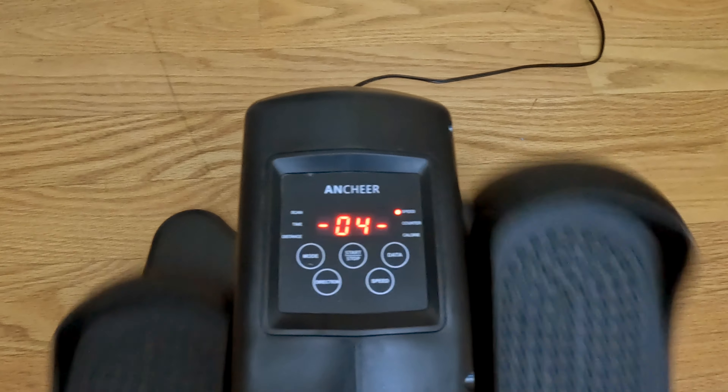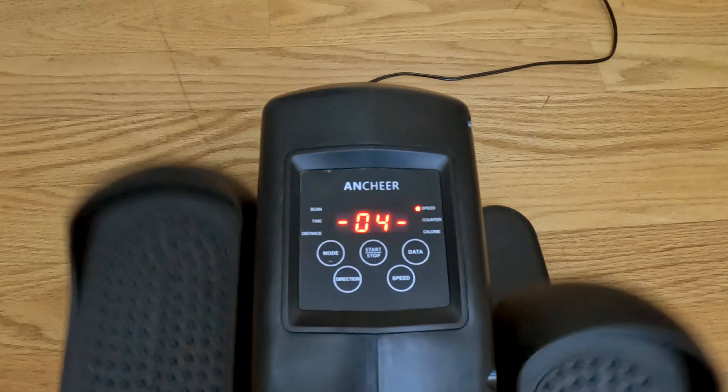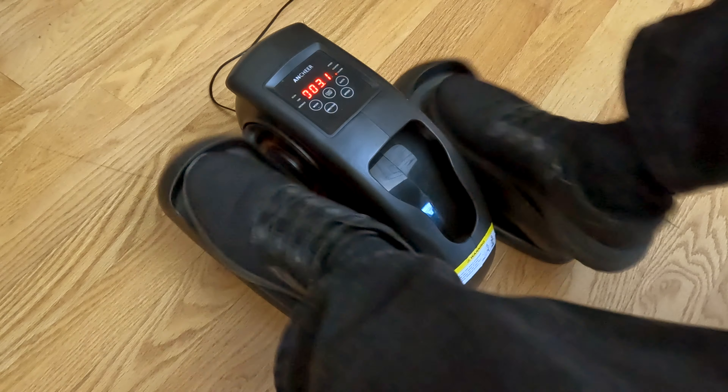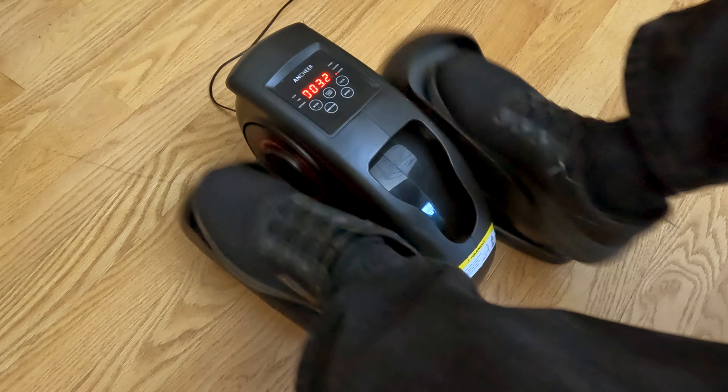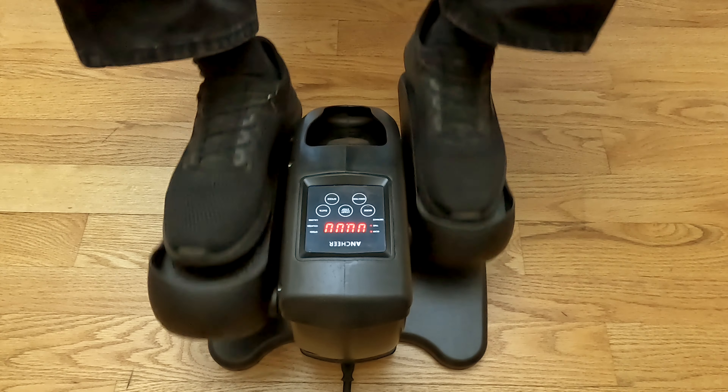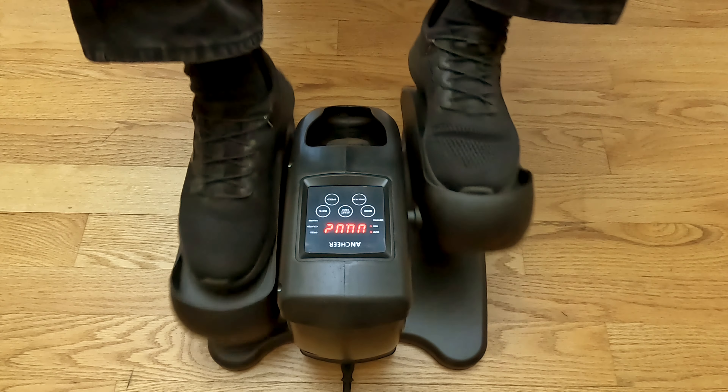This is the Ancheer Underdesk Elliptical. I've seen units like this before on Amazon, but when Ancheer asked me if I would try their unit, I immediately said yes. As you know, I had a knee replacement done several years ago, and so little exercise machines like this were always interesting to me to try out.